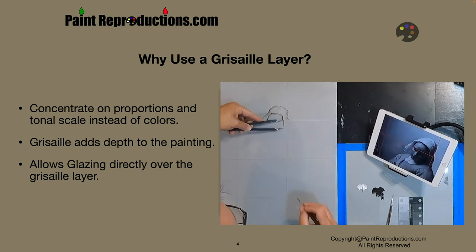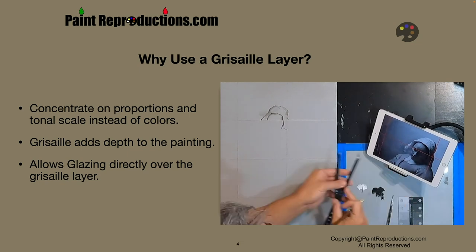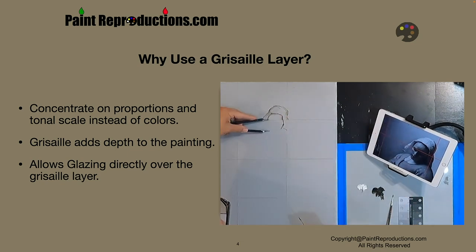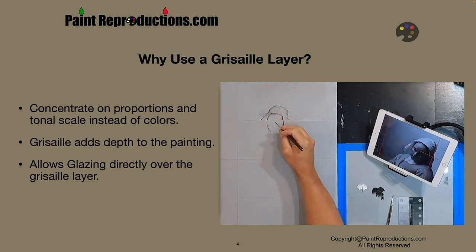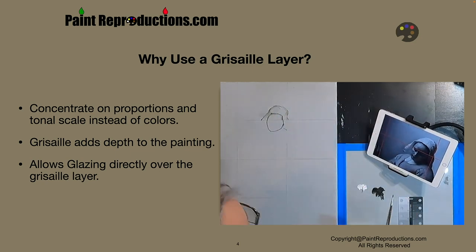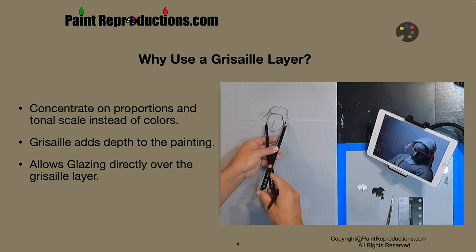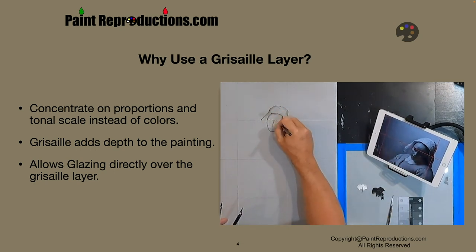With Vermeer, you'll find that the only time we're really going to do some direct glazing over the Grisaille layer is on the back wall — we'll do glazing and scumbling. We're going to have foundations of color and build Grisaille over that for Vermeer. But in other artworks and other kinds of paintings, you'll see where the glaze is added directly over the Grisaille layer.